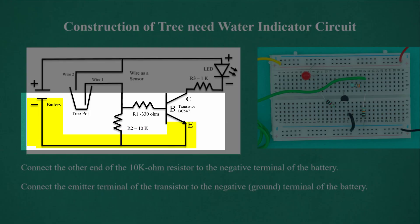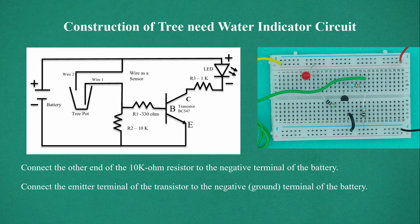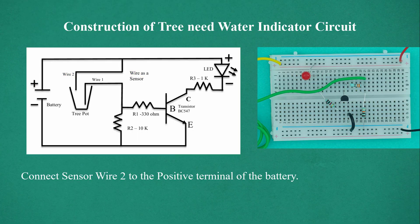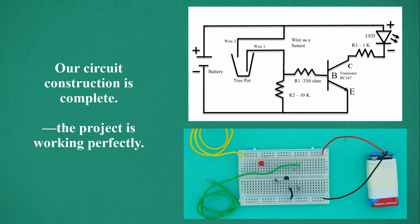Connect the emitter terminal of the transistor to the negative ground terminal of the battery. Connect sensor wire 2 to the positive terminal of the battery. And our circuit construction is complete.